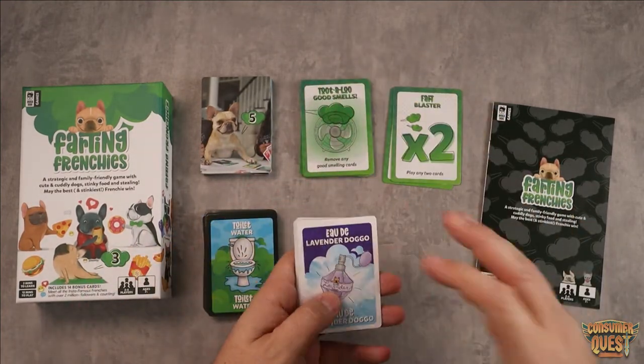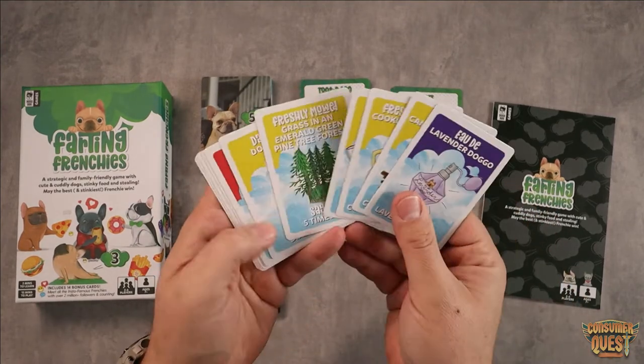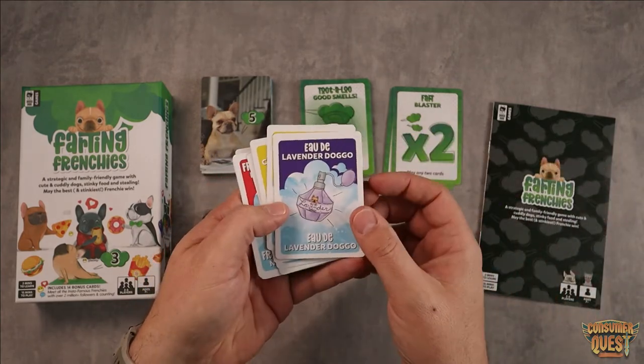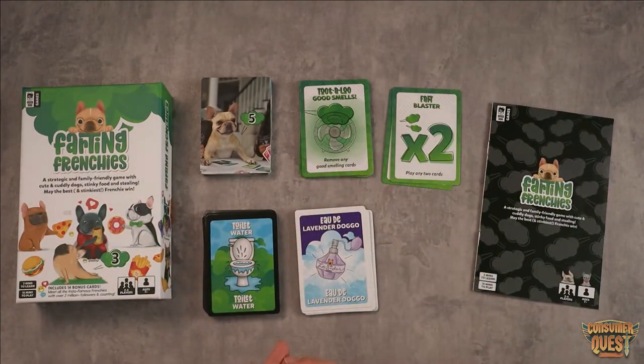On the flip side, as an enemy player you are trying to make your opponents de-stinkify. You want to make use of these cards right here, which are good smelling cards — atomic apple air freshener, fresh off the lot new car smell, ode de lavender doggo. You want to use these to help reduce the value points on people's Frenchies, which is great.